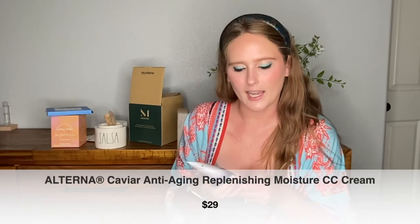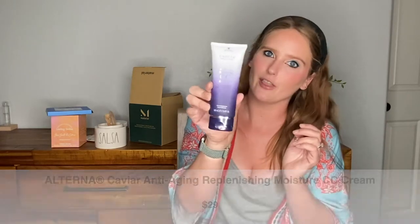Next in our box we got something from Alterna, which is the caviar anti-aging moisture CC cream. I haven't tried this product before, but I have tried other products from this line — I think I've tried a couple of shampoos and conditioners and some dry shampoo — and I'm not going to lie, I don't love how this line smells. It's supposed to go on your hair: apply evenly to clean towel-dry hair and style as desired. Since it's a hair product, I'm sure it's going to have that same smell. I'll probably be able to get some use out of it still, but maybe I'll see if my mom is interested in something like this. I just don't love it — it's just a little bit smelly.